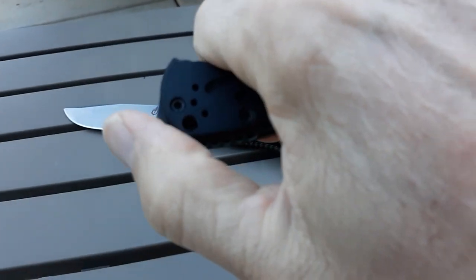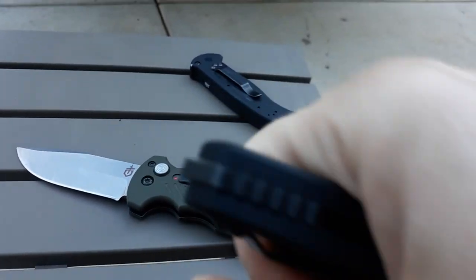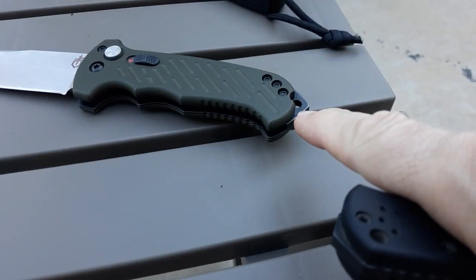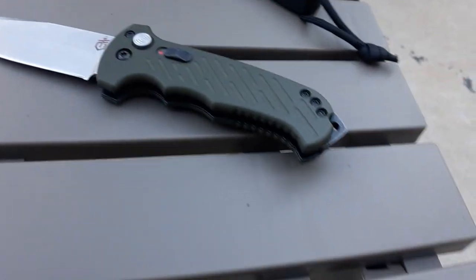Reverse grip is good on the Gerber. This new version does have a glass breaker in the back whereas the original did not, but it is what it is. It's actually kind of cool looking, and it's not quite as big and pronounced as the one on the Gerber. No complaints either way on either one.